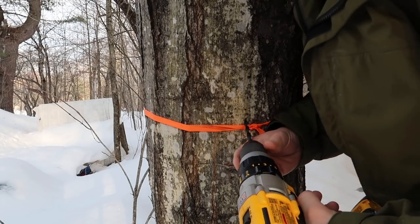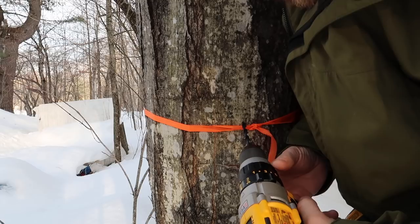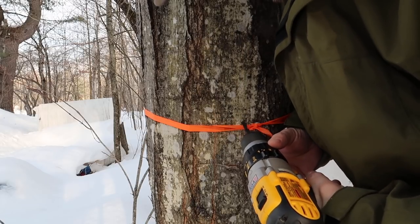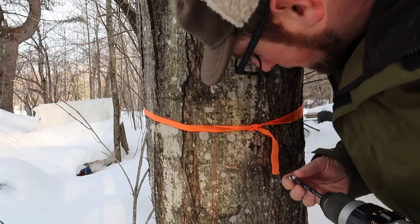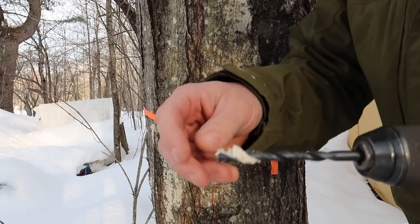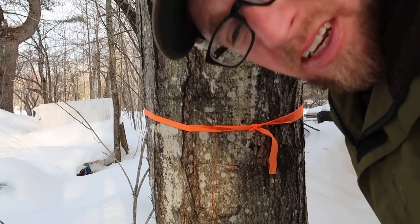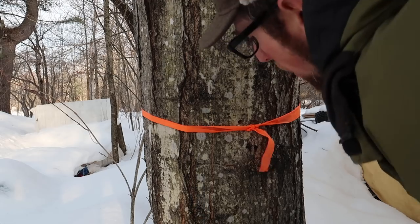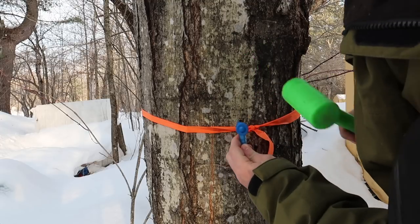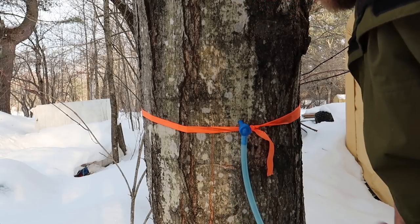On birch trees it takes about 150 gallons of sap to make one gallon of syrup — that's why they're not tapped that much. You also want to make sure you see nice clean blonde wood when you drill, which means it's healthy and not decayed. You don't want to be drilling into decayed wood. Also don't go super hard driving the tap in, because then the tap won't come out easily at the end of the season.